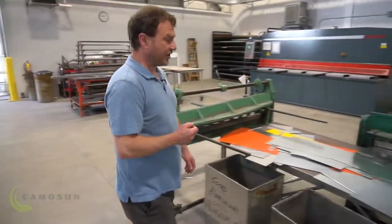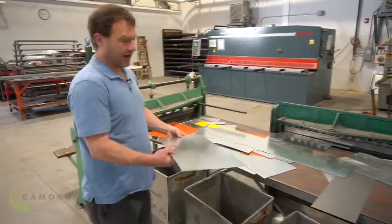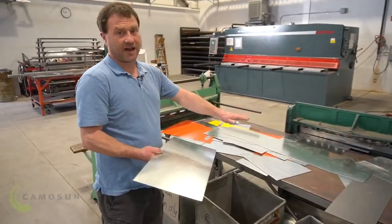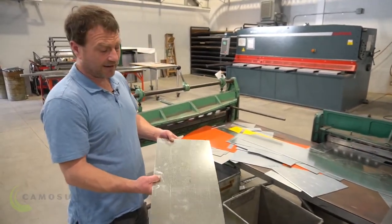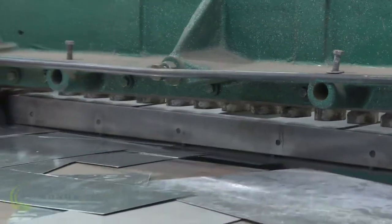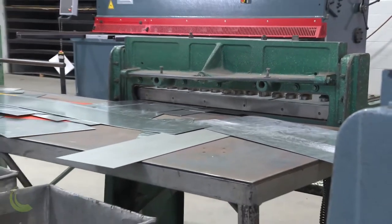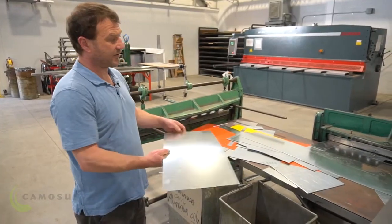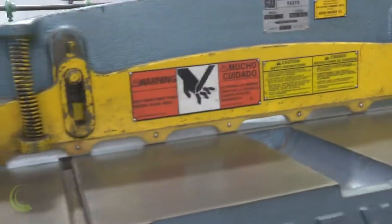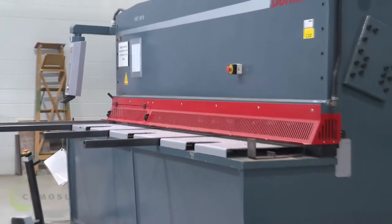Our bench here is just full of stock material, and this is our shearing bench. So this is where we cut our metal. This is the first stage of anything we do with a piece of sheet metal — cut it from sheet form into the size that we require for the job. We'll stick it in; there are two knives and it cuts the material. We also have a large one which is power operated instead of manual, off to the side here.